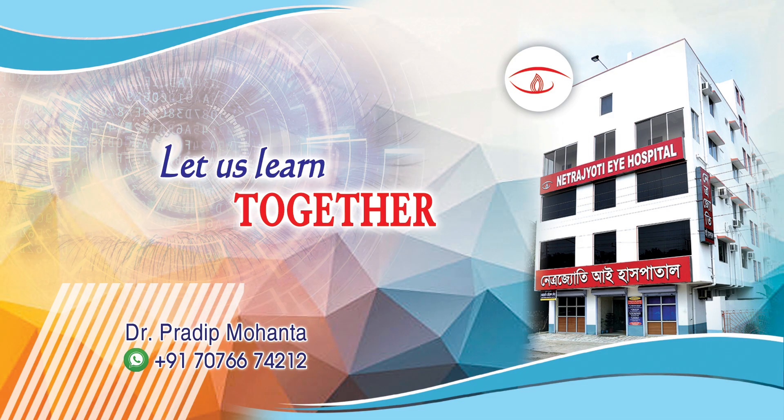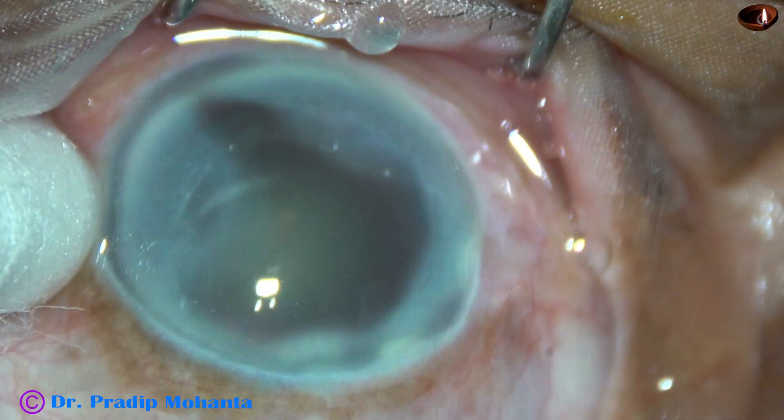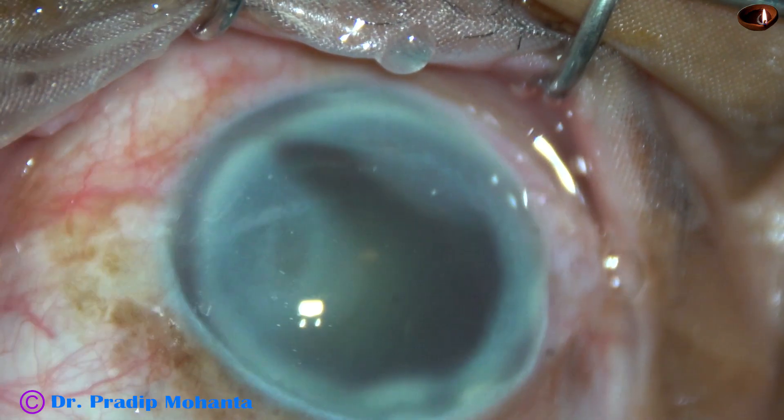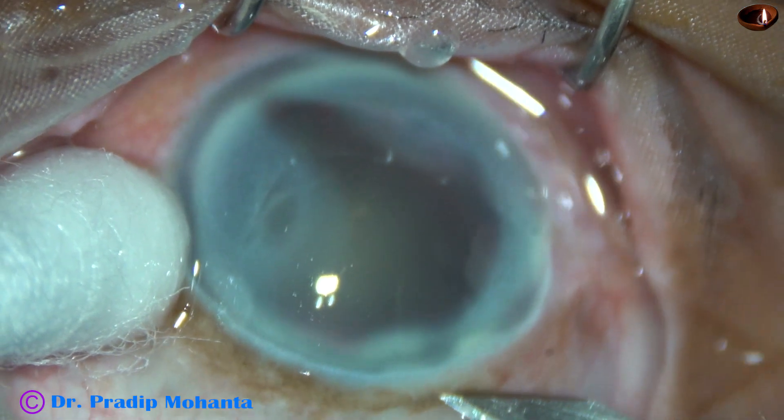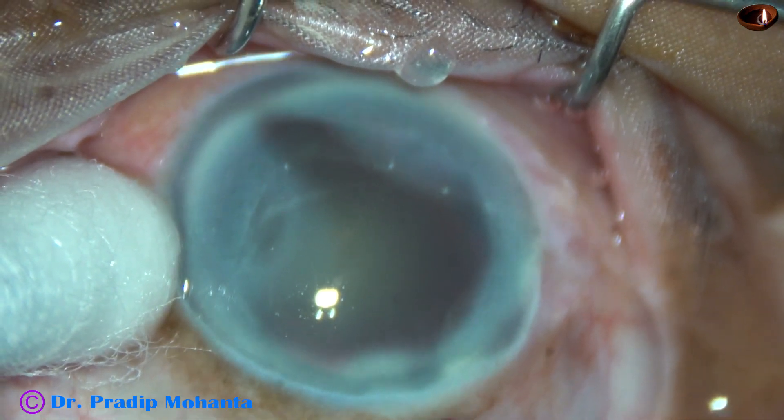Friends, welcome to my workplace at Ranaghat, West Bengal, India. This is a cataract with corneal opacity and dense arcus senilis. And there is probably some scarring at the limbus at various places.